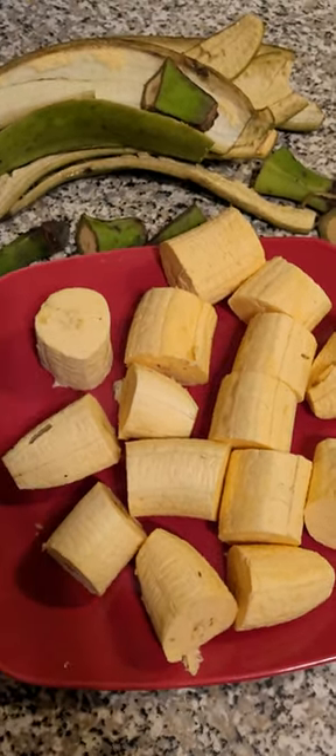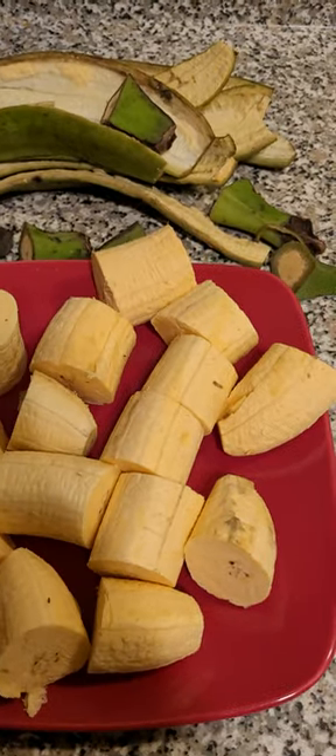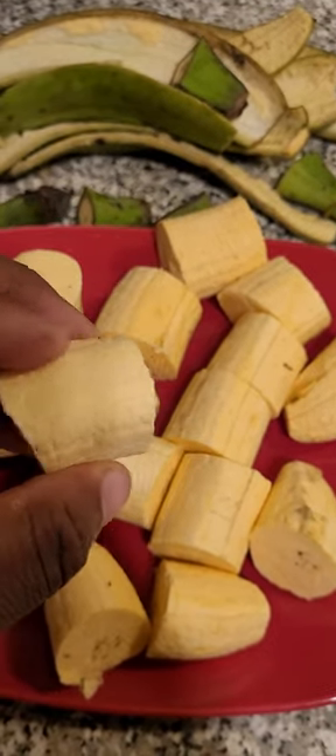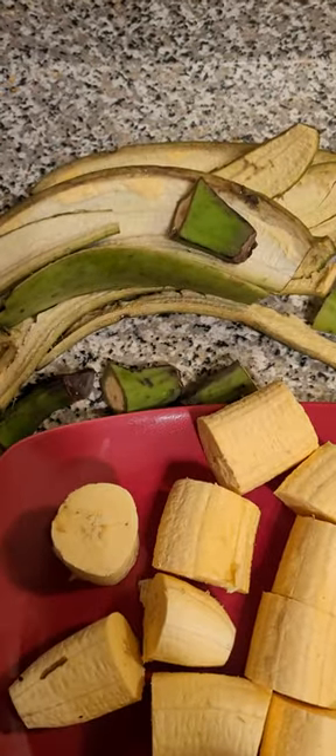Gonna make green plantains — check it out. Peel them, cut them up this way, reason being I'm gonna crush them. And if you have a garden, save this and put it in like a bucket and add water — the nutrients from it are super good for the plants.